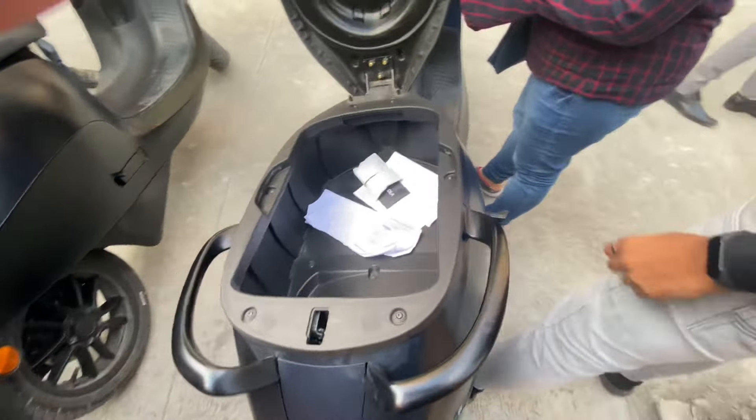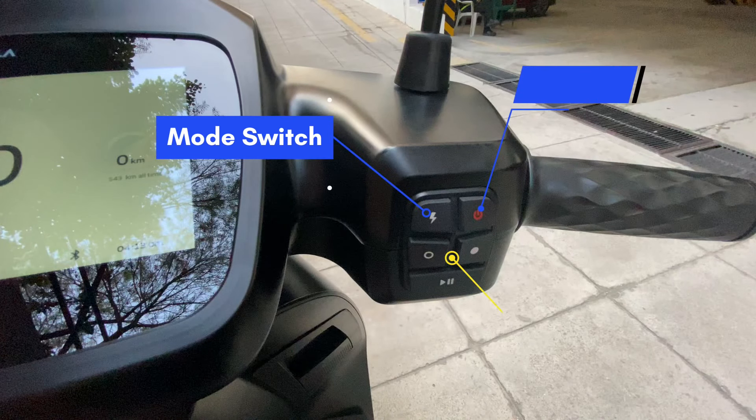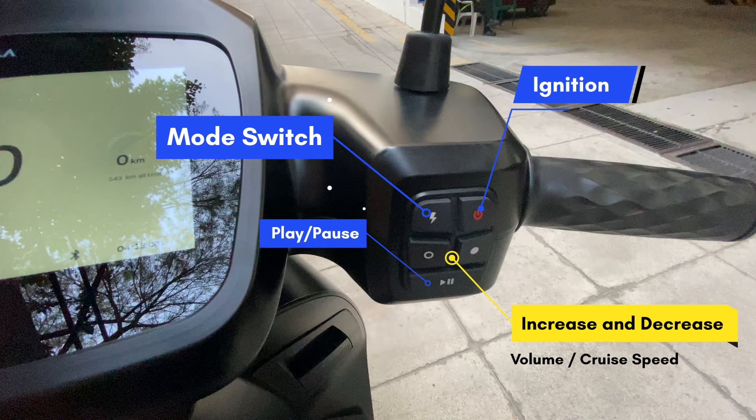This is how the scooter looks. The seat is really comfortable and very soft. At the back, that's the charging port where you can carry a portable charger and connect it anywhere. Even when the bike is switched off, you can still open it. This is the 36-liter storage unit, which is one of the biggest in the scooter category. You can store two half helmets, or one full helmet along with the portable charger.